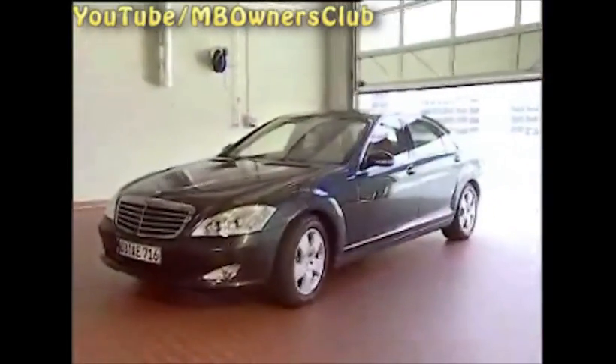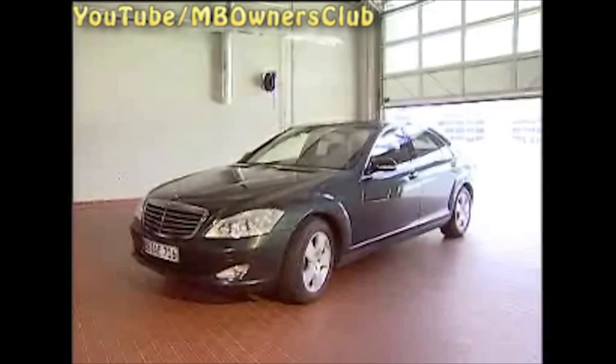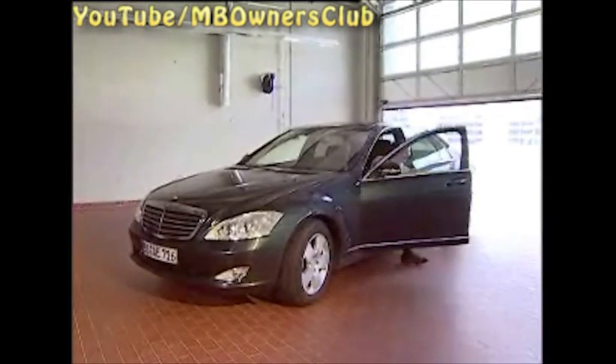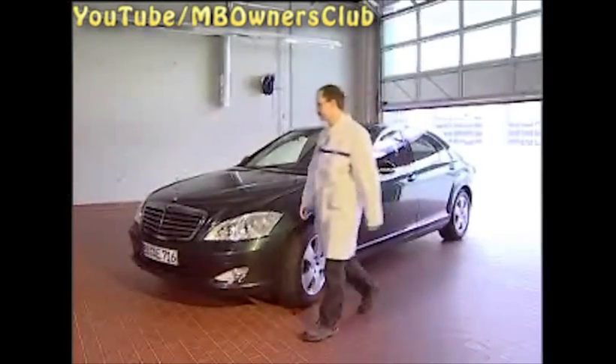In the Mercedes-Benz Model Series 221, the onboard power supply was changed in 2008. From now on, a single onboard battery is installed. The onboard battery is no longer positioned in the trunk, but has taken the place of the starter battery in the engine compartment.